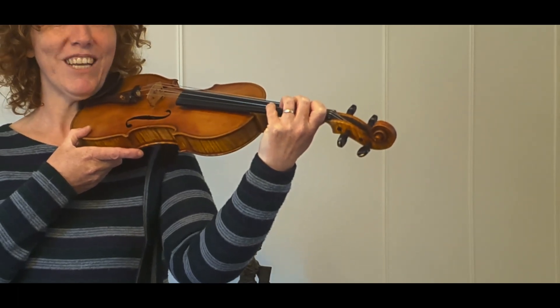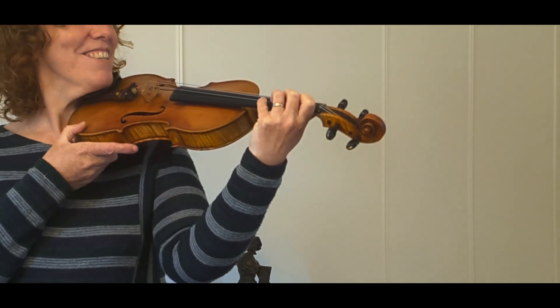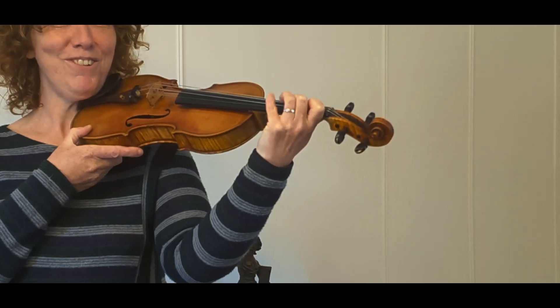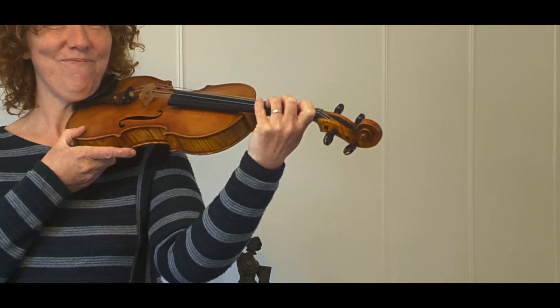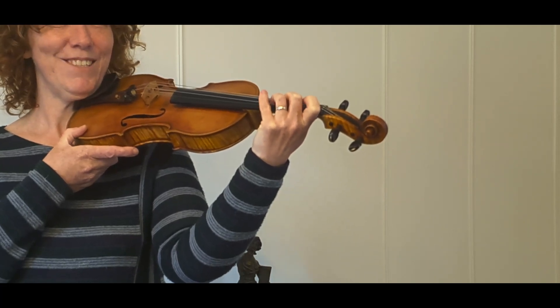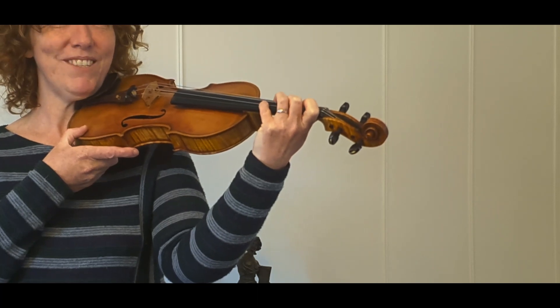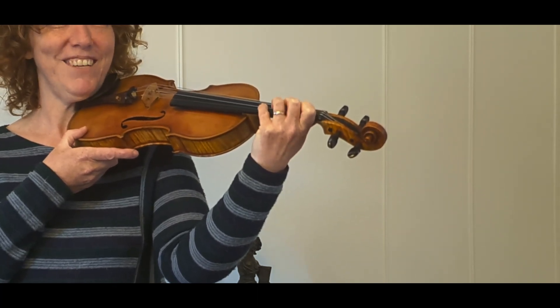Now let's see if we can do two together. So one and two, then the middle two, three and four. And it starts to get tricky now. One and four. This is where the fun starts. One and three. Now sometimes the mind's willing and the fingers aren't, so do persevere. Two and four.